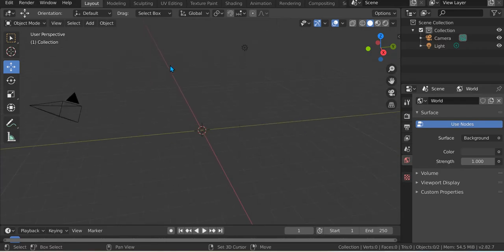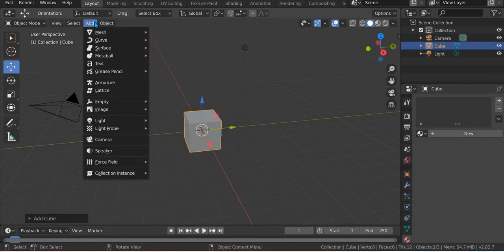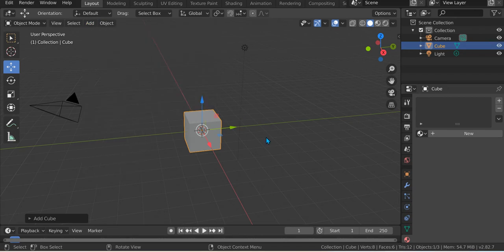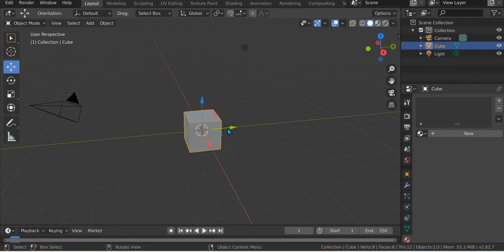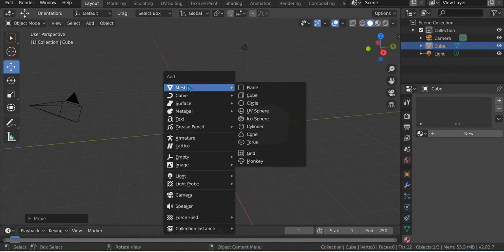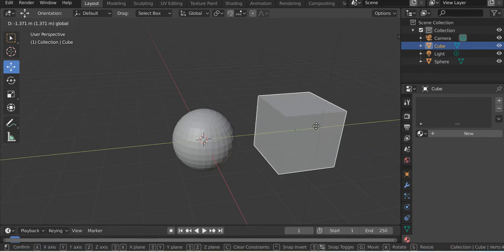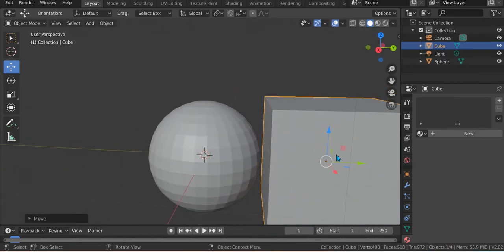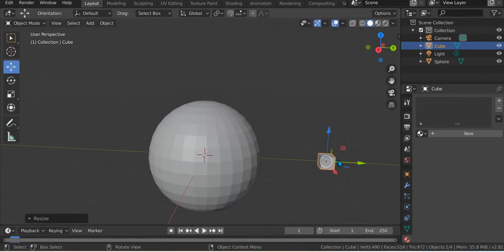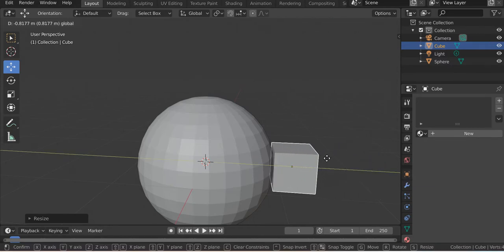We're going to Shift A, Mesh, Cube to add a mesh cube. Just drag it over there and then Shift A, Mesh, Cube again. Secure it and then just make it smaller — not too small, just like this.